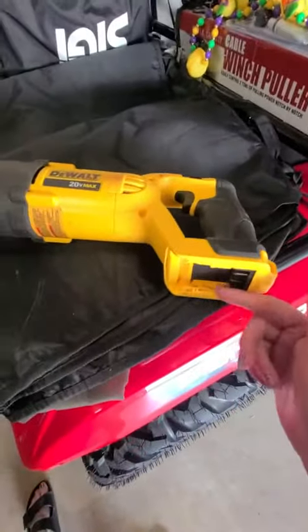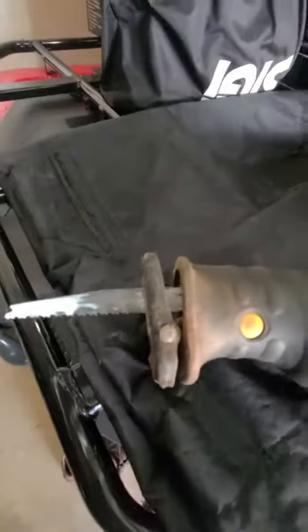You hook the battery on here — right now they're charging because I had used it all day long. To change out the blade, which I'm going to need to...